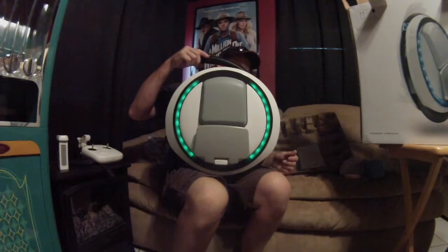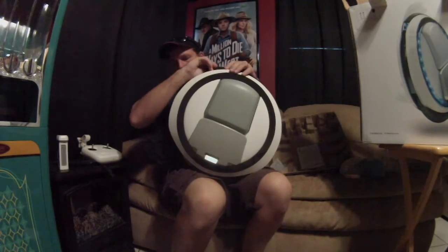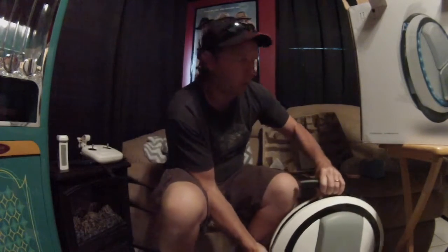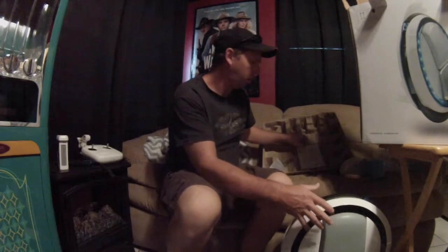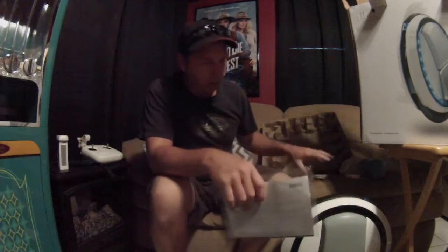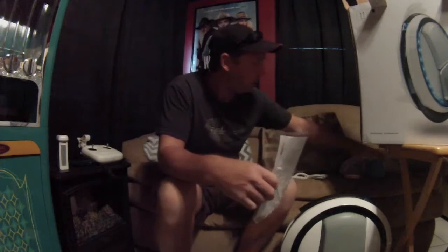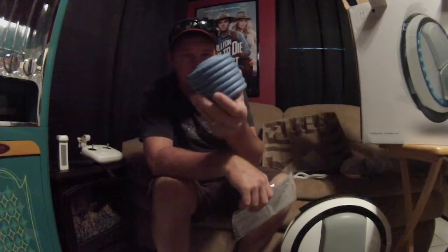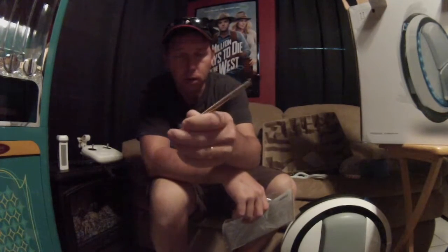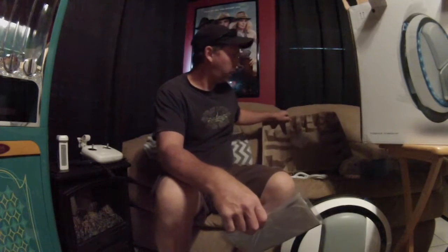You're not supposed to pick this up when it's on, so I'm going to shut it off. Basically, the only things that come in this box are the unit, the charger, some instructions, padding to protect the unit while you're learning, and a tire valve extender. That's all that's in the box.